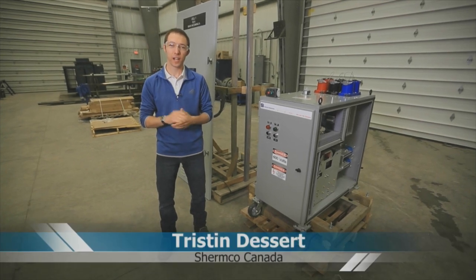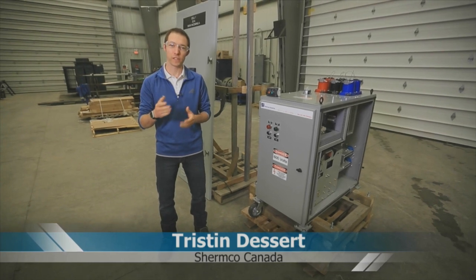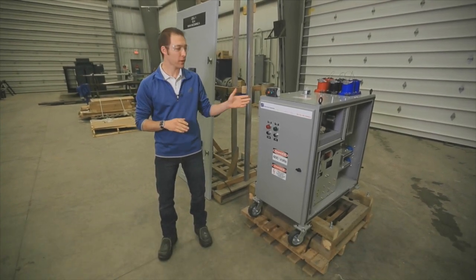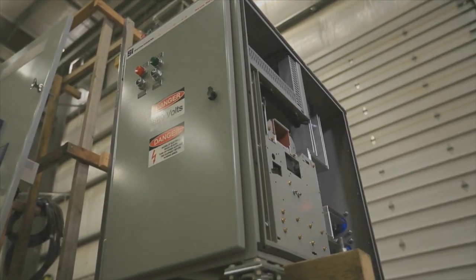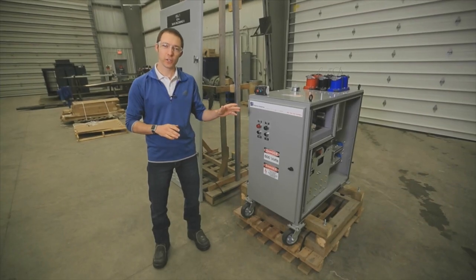Hi, my name is Tristan Deserre. I'm in the electrical shop in Regina, Saskatchewan. I'm going to show you a few things that we do because you may not know that we do that. We're going to start here with our portable breaker enclosure — it's a special development that we created based on an opportunity that we found while out on our client's site. Let me show you how it works.